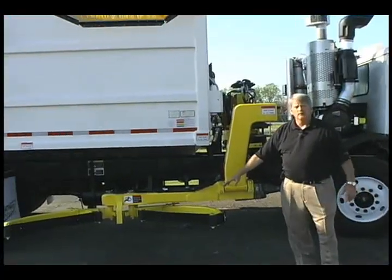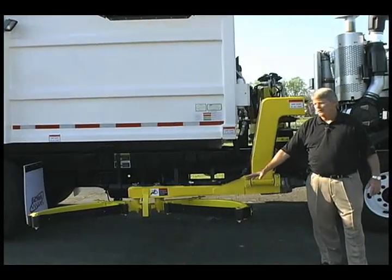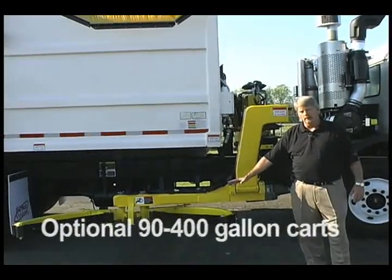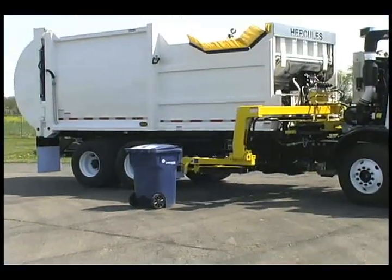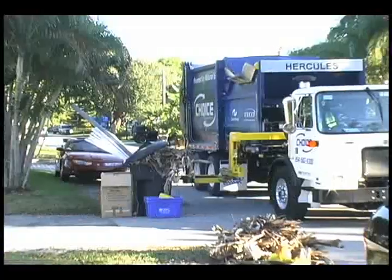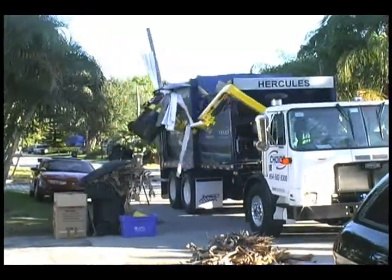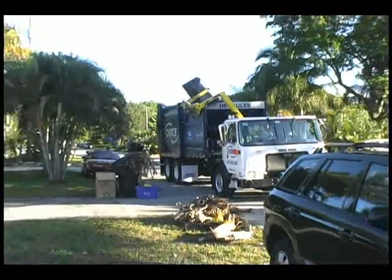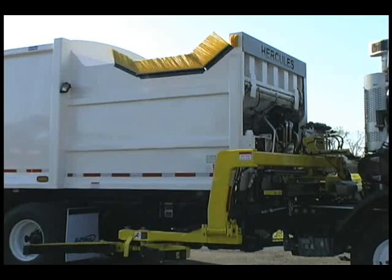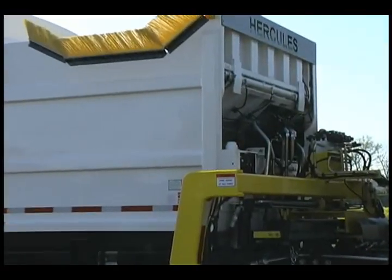The grabber is a universal grabber that will pick up from 30 to 100 gallon carts. We also have an optional grabber arm that can pick up 90 gallon to 400 gallon carts. With very limited kickout, getting into tight areas and alleys is no problem. And with the six cubic yard hopper, those oversized carts empty easily. Each packing cycle sweeps three and a half cubic yards of material from the hopper, and the traveling cover allows you to keep loading and working without waiting for the hopper to clear.